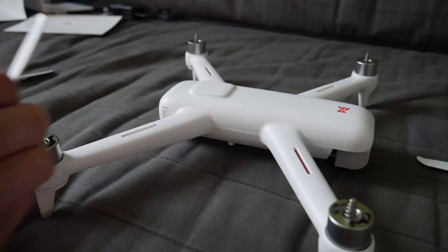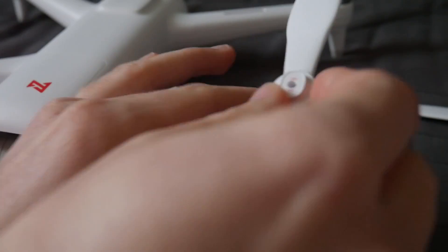The sun is starting to set so I don't have a lot of time — let's get this thing out and see how it flies.